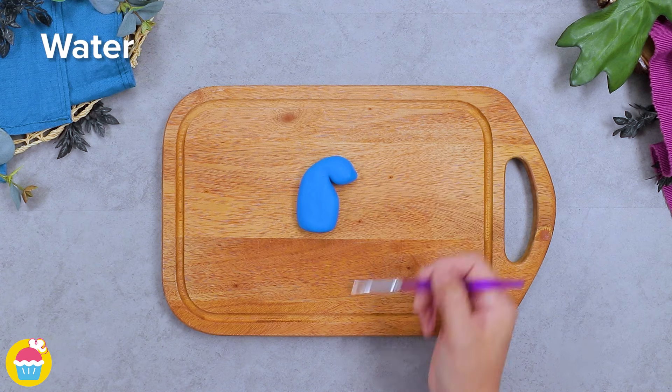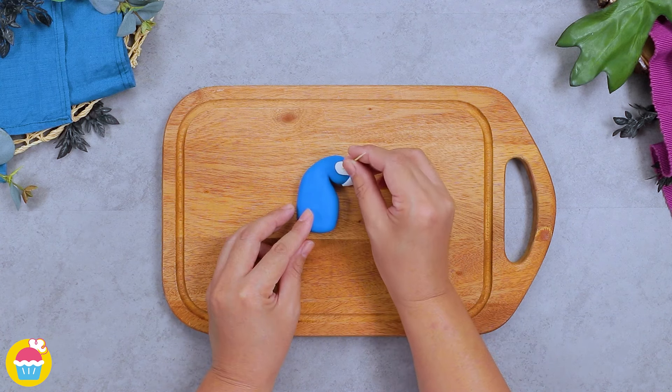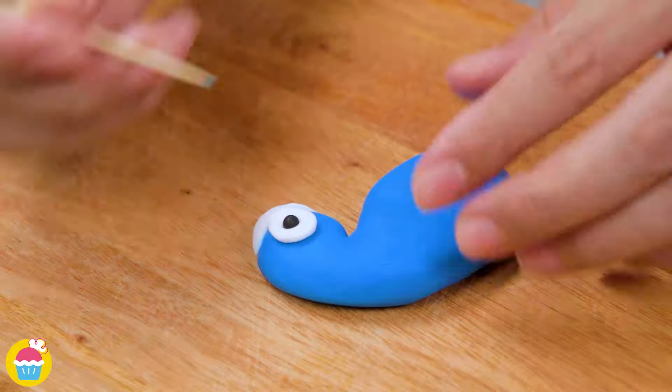Adding an eye — this is the peacock's head. Poke a little hole in the middle of the eye and add some black fondant for the pupil.